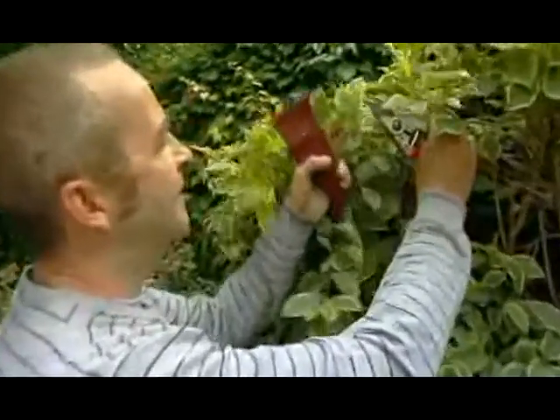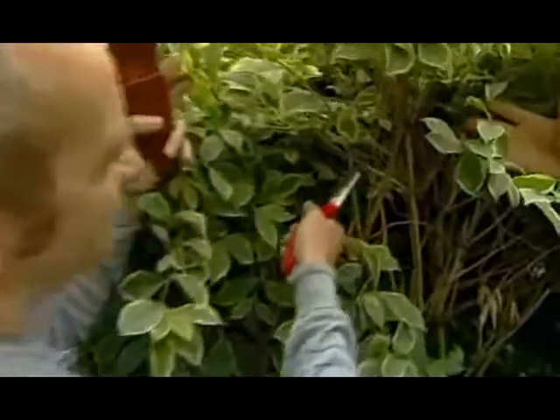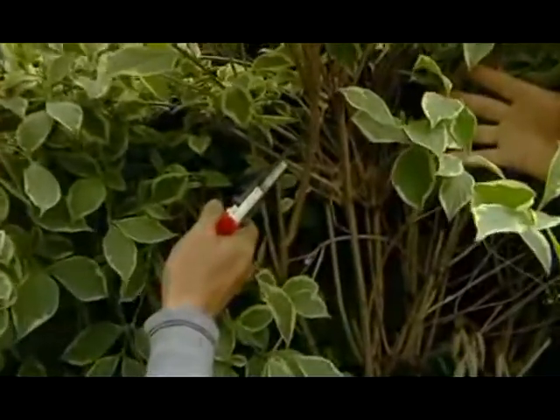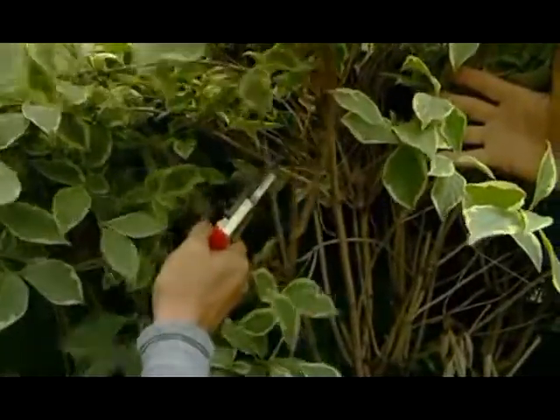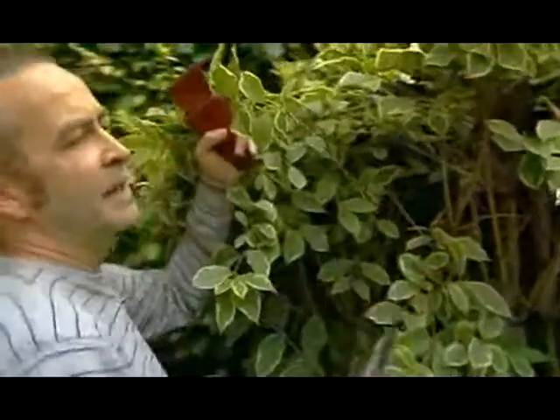And look at this Weigela, for instance. This is best done immediately after flowering. These shoots have all just flowered. So take the growth right down to this bud here. This will improve the flowering next year, and improve the leaf colouring during this autumn and through the winter.